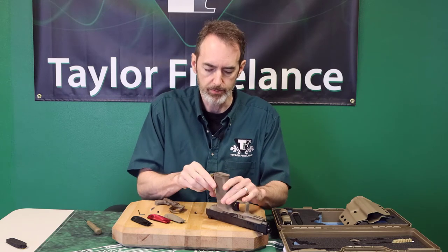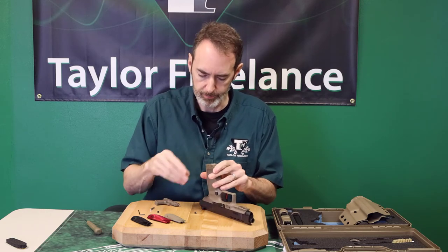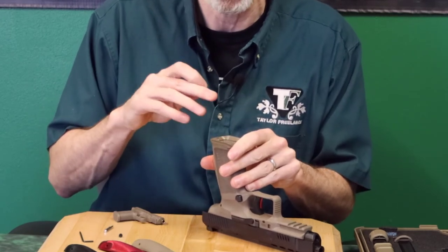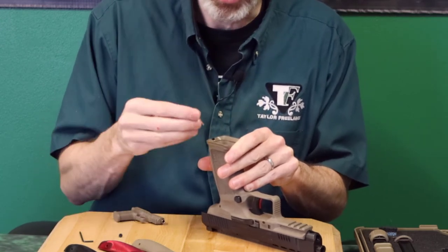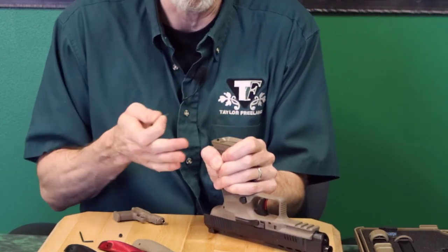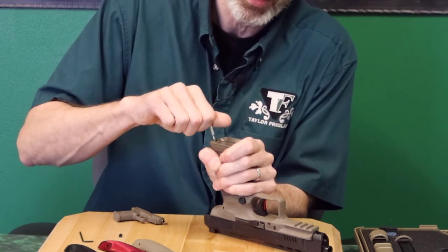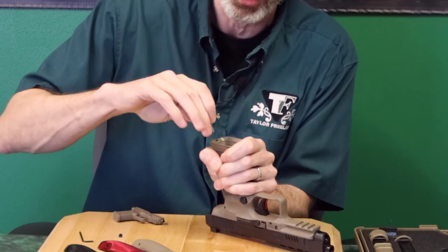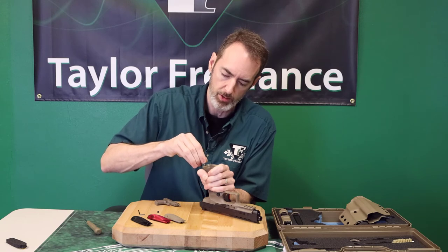Once you get the back strap on the gun, slide your Canik magwell back on there and drop the screw in the hole. The screw hole will likely be slightly offset, which is intentional — we want just a little bit of tension. Drop it in there, get your wrench. What I like to do is pull the magwell back with my hand and the back strap forward at the same time to help line it up. Take your time to make sure you have that same smooth feel and you're not trying to force it at all.